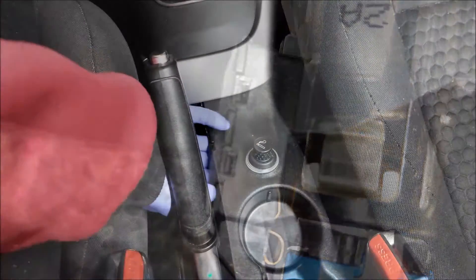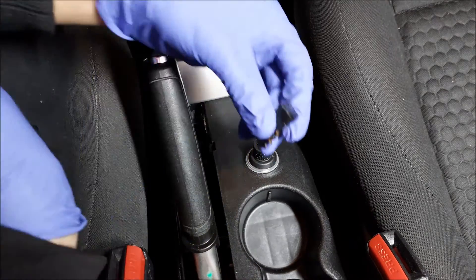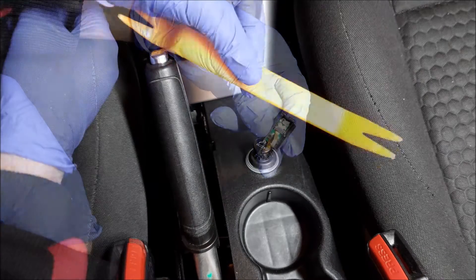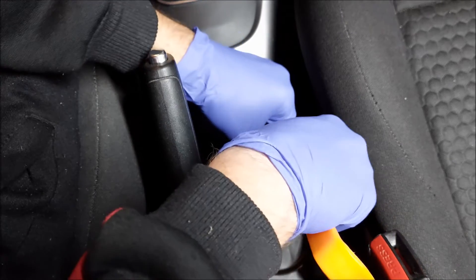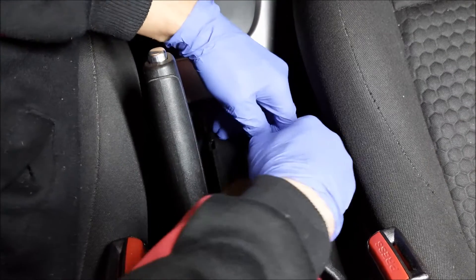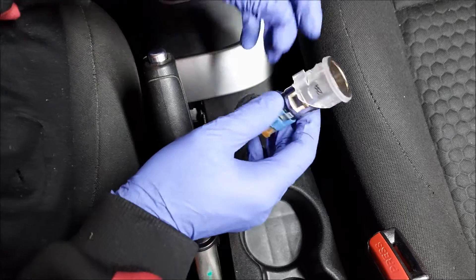Before I can remove the lighter I also have to remove this black piece. That black piece of plastic is essentially an LED bulb which illuminates the lighter when you turn the lights on — to remove it you can just pull it off. Now I'm going to use my trim removal tool, push it right on the edge of the housing, and pull the whole thing out. Since it's a bit of a tight fit you just need to wiggle it out.